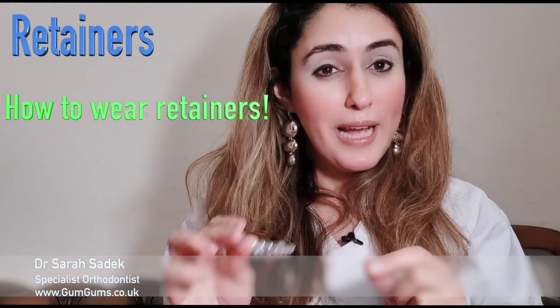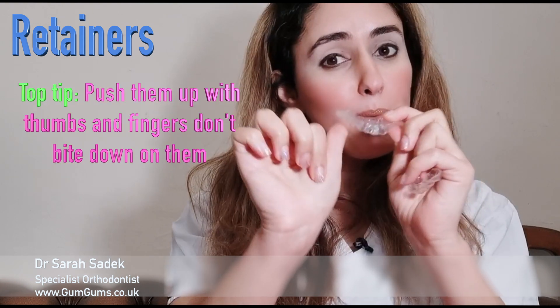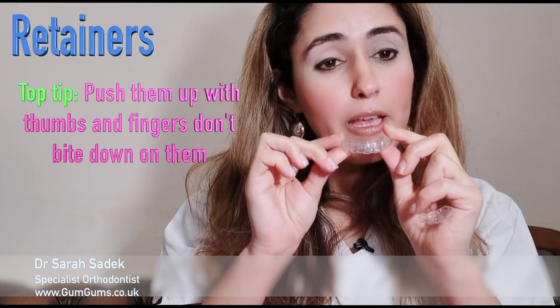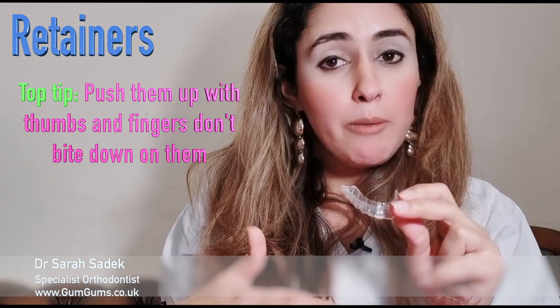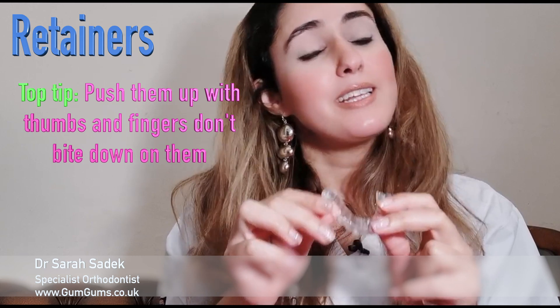I'm going to show you how to wear the retainers. Essentially, you're going to put them in and push them up with your fingers. This is the most important thing to remember when putting them in — what you don't want to do is bite down on them, as this can actually break the retainers.